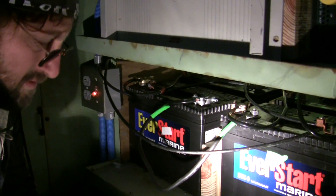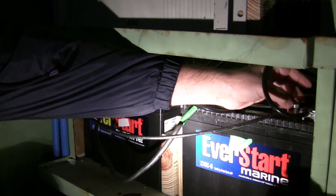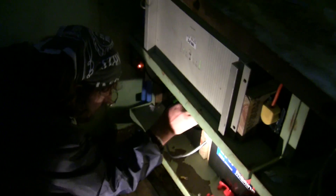We are reconnecting the cable that leads from the main battery bank, or the alternator, to our luxury load battery bank. So now when we have the engine running, we can optionally charge the battery bank back here.